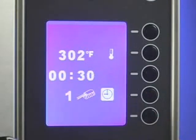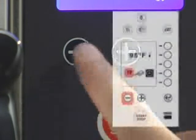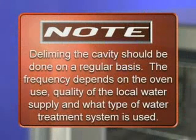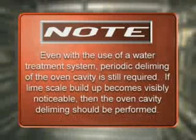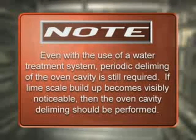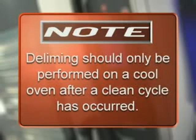Press the selection line button next to the auto-clean icon. Use the minus button to select zero detergent to be used; press and hold the minus button until R is displayed. Press the start-stop button to begin the quick rinse cycle. Deliming the cavity should be done on a regular basis. The frequency depends on the oven use, quality of the local water supply, and what type of water treatment system is used. Even with the use of a water treatment system, periodic deliming of the oven cavity is still required. If lime scale buildup becomes visibly noticeable, then the oven cavity deliming should be performed.